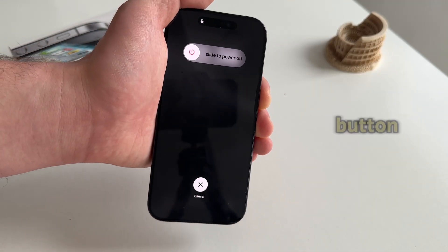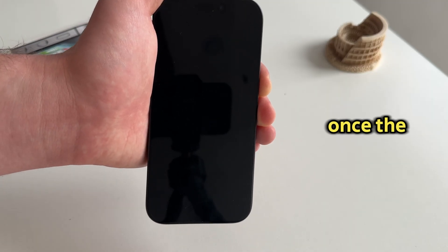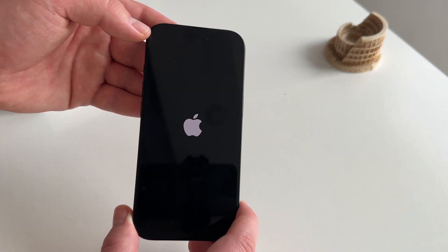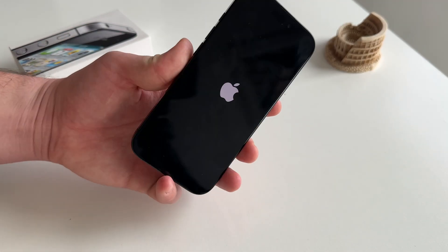Don't let go of the power button until you see the Apple logo appear on your screen. Once the Apple logo shows up, you can let go of the power or lock button and just wait for your phone to turn back on. That's how you do a hard reset, or force restart, however you want to call it.